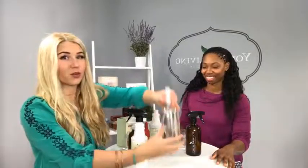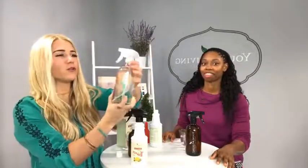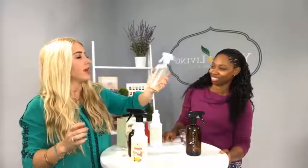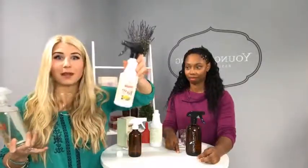This is the cute bottle that you can get free with your Essential Rewards orders — it says Thieves Cleaner and has the degreasing ratio on it. It's absolutely beautiful and clear so you can see what you've got to work with. You want to make sure that when you're cleaning with Thieves Cleaner you use a glass spray bottle, a chemical resistant spray bottle, or a chemical resistant plastic bottle, because the Thieves Cleaner has essential oils in it and you don't want those essential oils to eat away at the plastic.